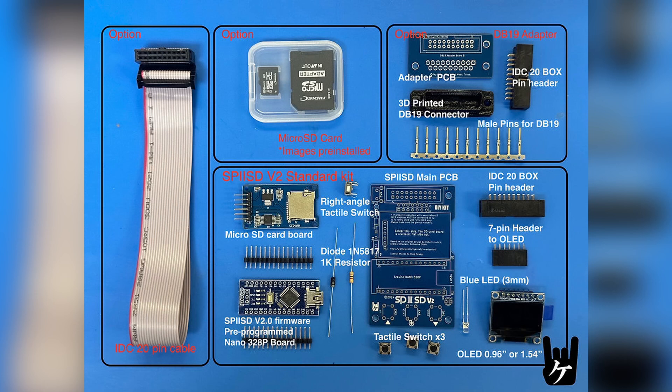He sent me one display and I could use it on the pre-assembled one or on the one I make from the kit. The standard kit does include an OLED display — the small one comes by default or you can pay a little more and get the larger 1.54. It does not come with the 20-pin cable, and it doesn't come with an SD card, but you can get one pre-loaded. It also doesn't come with the optional DB19 adapter, but you can add that and any of these options.